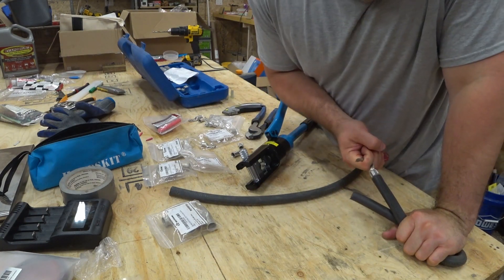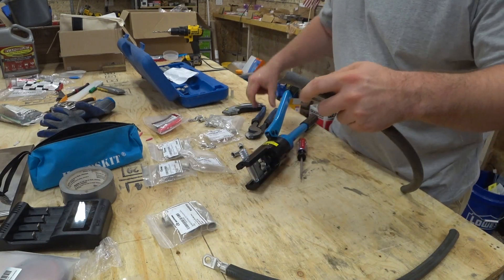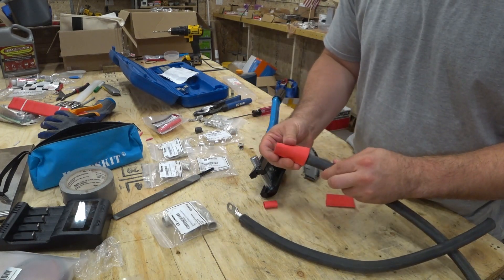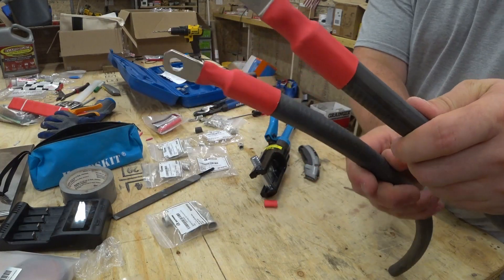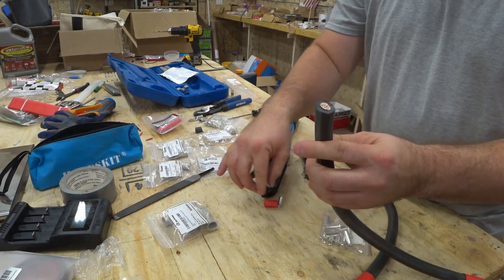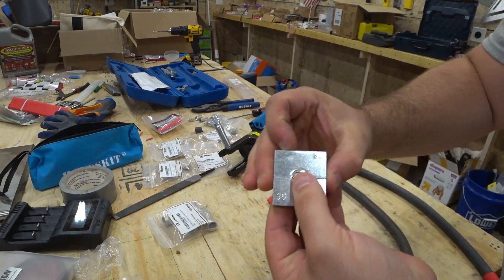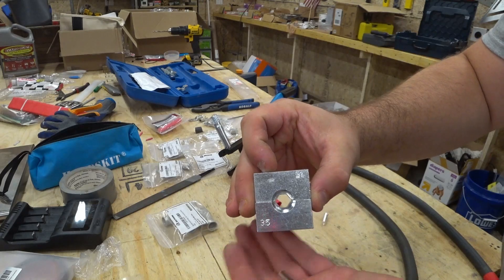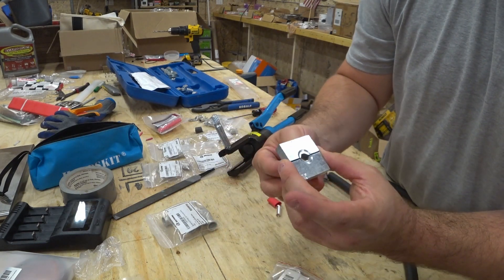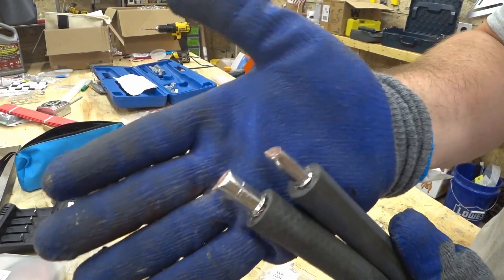That held well. Both of them have heat shrink tubing on them now. For the other end of these cables I'm going to be using ferrules. The package says 35 millimeter square for this set, but you can see it just falls right out — it won't crimp it. The 25 die is what I'm going to use to squeeze that down. All right, we've got both ends with ferrules on them.